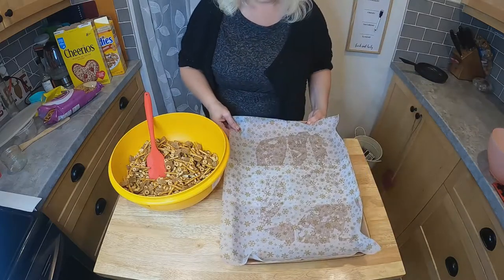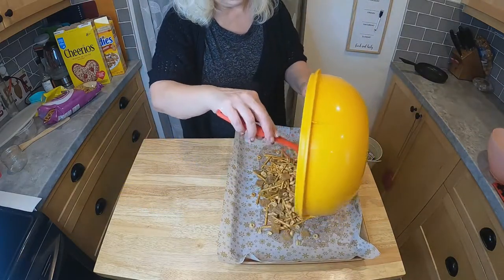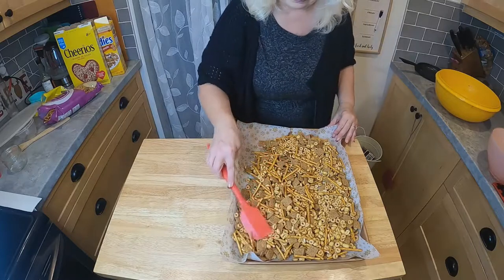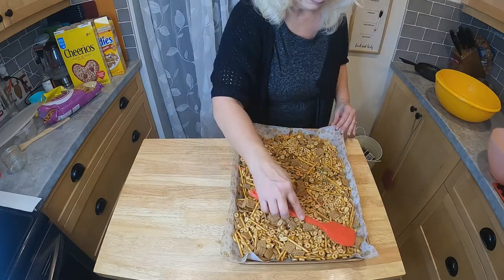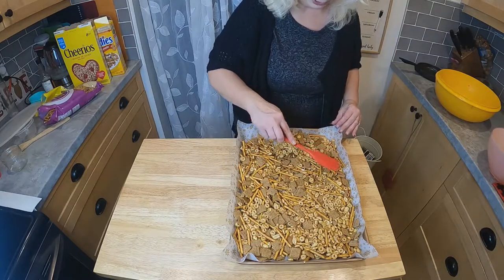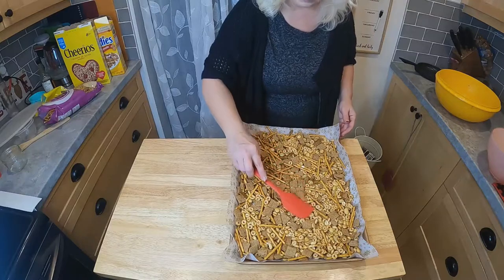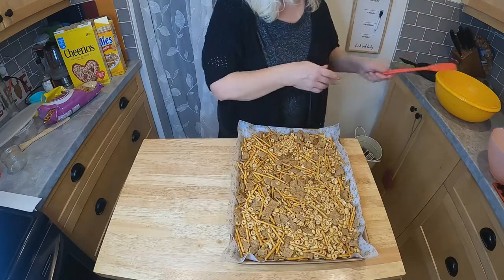We'll take our baking sheet and we're just going to put everything on there. You're going to cook this for an hour, but you're going to check it every 15 minutes and just give it a little stir. That looks good — into the oven.